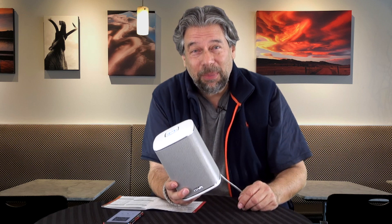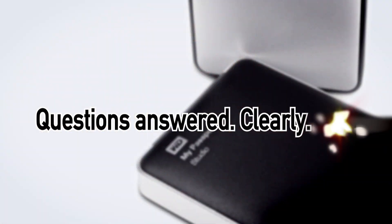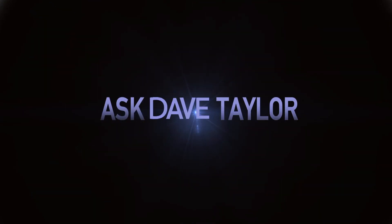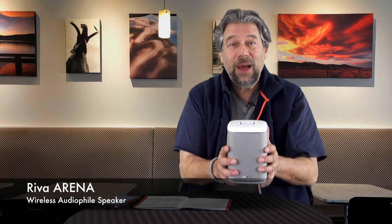Is this one of the most versatile speakers on the market? Let's check it out. Dave Taylor here and I'm looking at more audio gear. This time we're looking at this — the Riva Arena.